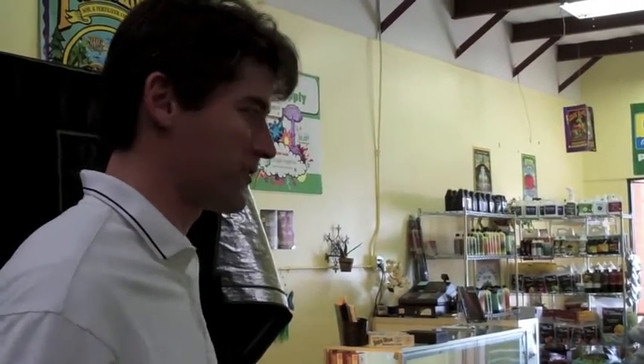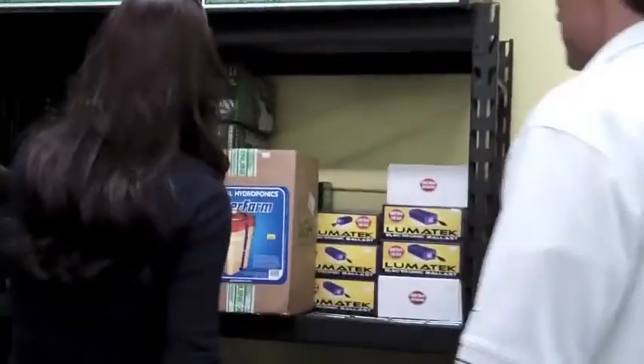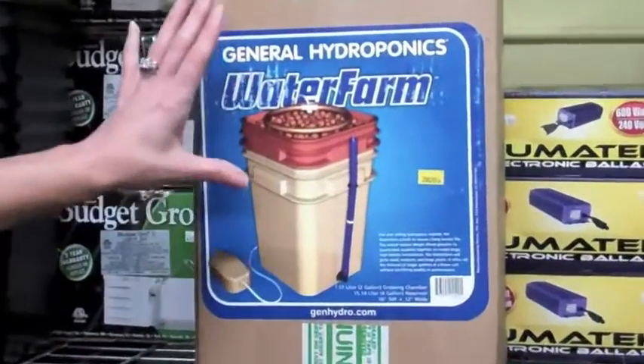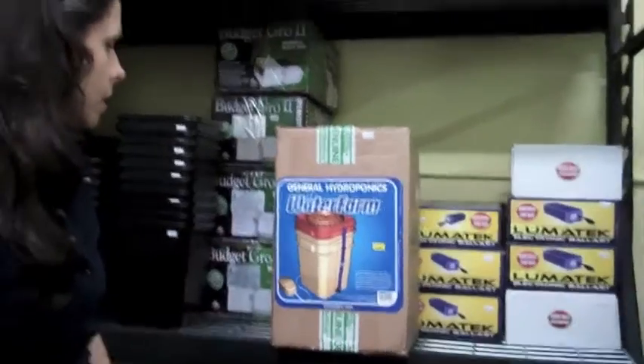If somebody walked in and said they've never done this and want to give it a shot — where do they start? If they're interested in hydroponics, we'd start with a little greenhouse system like this to get seeds started or take cuttings from established plants. Then you can start with a small system — we have a simple one-unit system here that comes with beginner nutrients for one plant. You could do this in a sunny spot in your house or on your patio, very simple, without having to buy an external light.